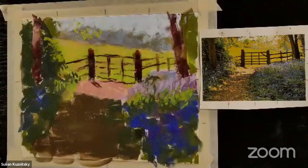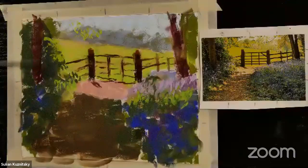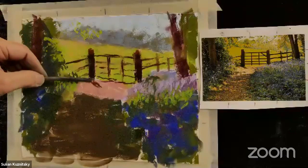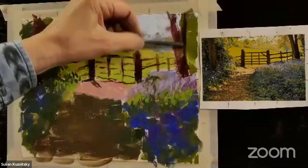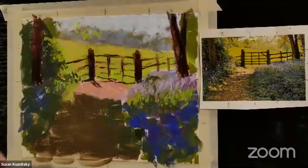I want to kind of indicate this tree — there are some really cool lovely reflected lights coming into that tree which I'll address in a bit. Another thing I use with my pastels a lot is charcoal. What I have in my hand is just regular old vine charcoal. It's really compatible to use with your pastels and it's a great thing to have in your pastel toolbox. I want to make this tree a little stronger — I like how it splits there.